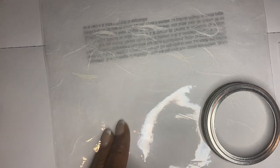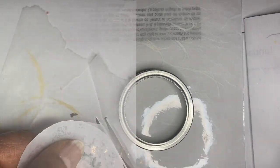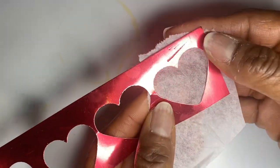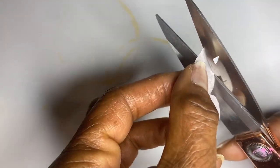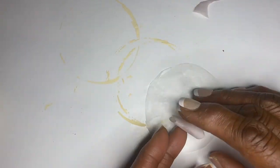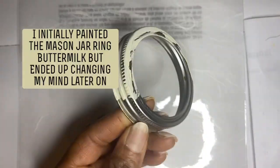The first thing you want to do is make sure the mason jar lid is clean. You do not need the metal inserts, so set them aside for another project. However, I used the lid insert to trace the wax paper circle and cut it to put inside the ring. Using a pencil and a paper heart template, I traced around a tissue paper heart and cut it out, then set it aside and painted the ring palm leaf green.